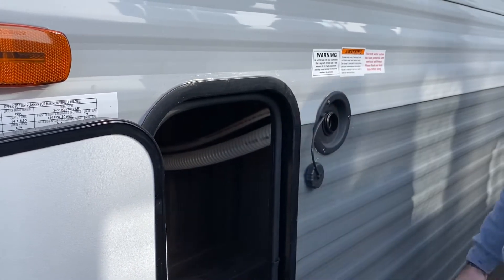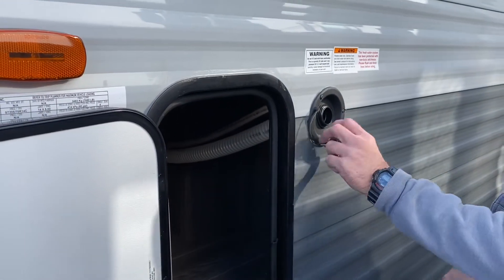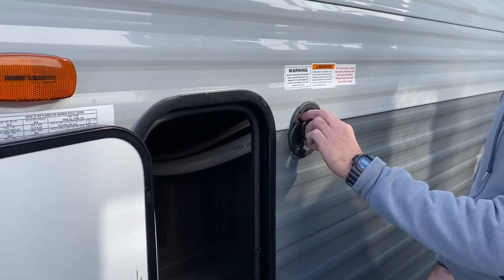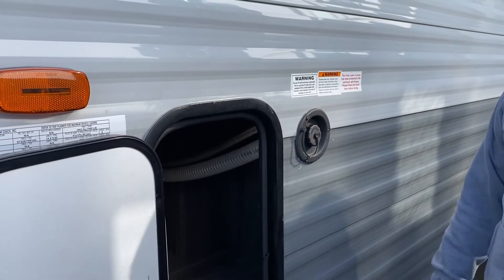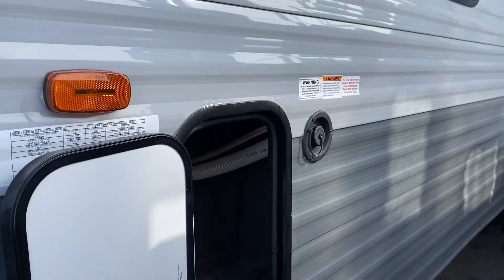Fresh water fill — basically just set the water hose in and turn it on about halfway. Let the fresh tank fill naturally. You don't want to force a whole bunch of water into it because you will pop the anchors holding the tank down — it will swell up and you can crack it.